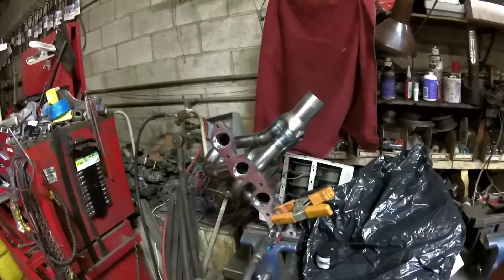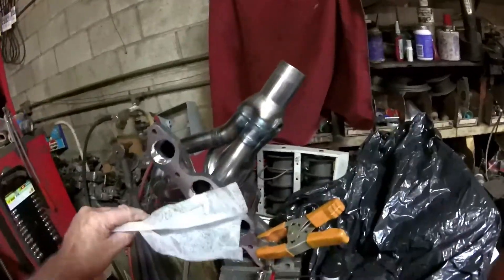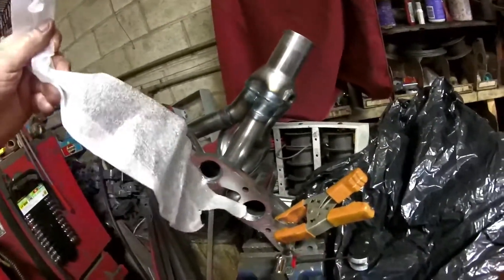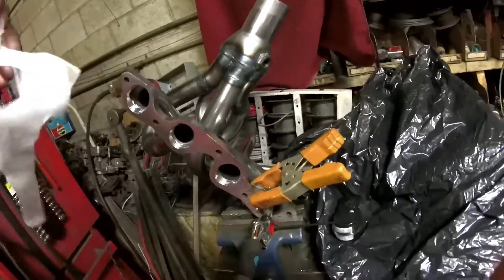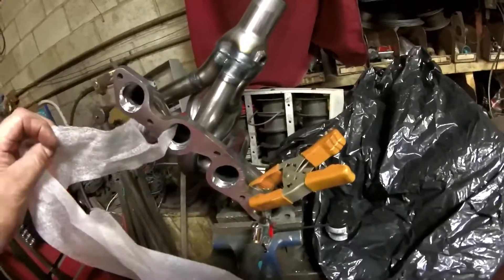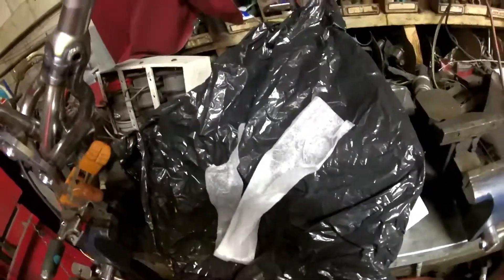For the first test, I'm just going to use simple tissue paper — you can do this at home — and we'll see if there's suction on each cylinder. We've got air blowing down the number four cylinder. As you can see, we've got suction there, suction there, and suction there. So we've got suction on all three cylinders that don't have air blowing down them, which shows that we've got a scavenging effect.